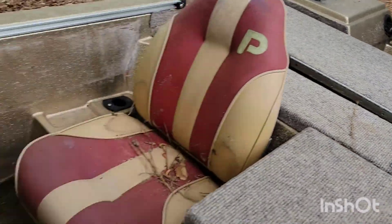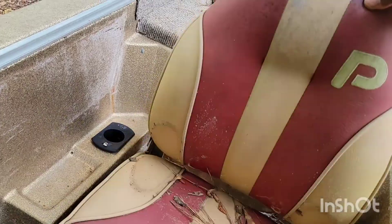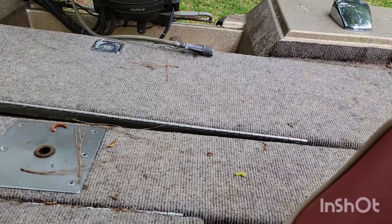This seat needs some work or either needs to be replaced. These seats seem pretty much fine — they don't fold up or down or anything. This other one is in good condition actually. The one I'm gonna have to work on, I'll get it sorted out if I can.